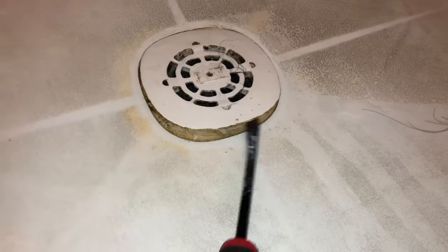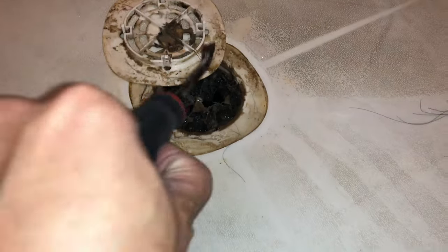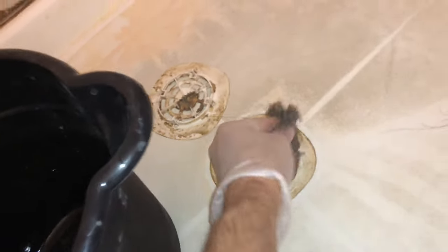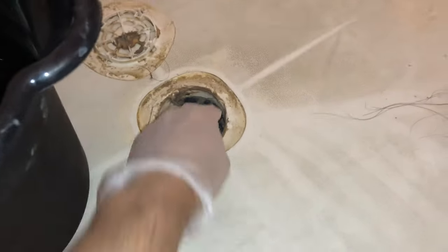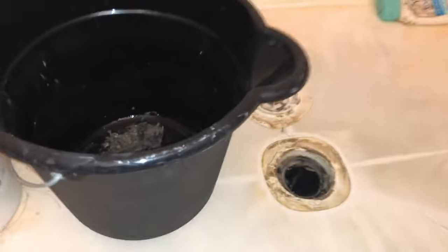Let's start with the standing shower, which was draining slowly. I pried up the drain cover and the main cause of my problem is obvious — hair getting trapped. Removing this clump will likely already solve the problem without even using the snake. However, since I have it, I'm going to use it to clean out any hair that has gotten further down the line.